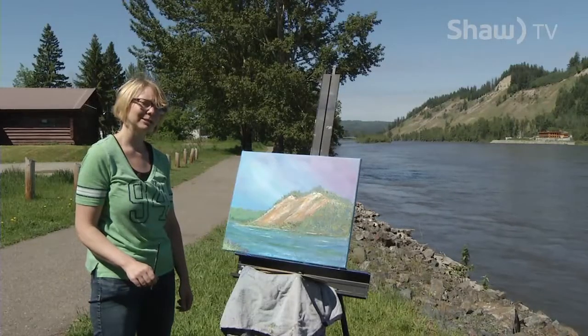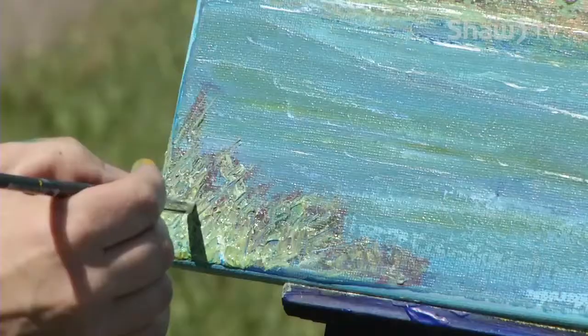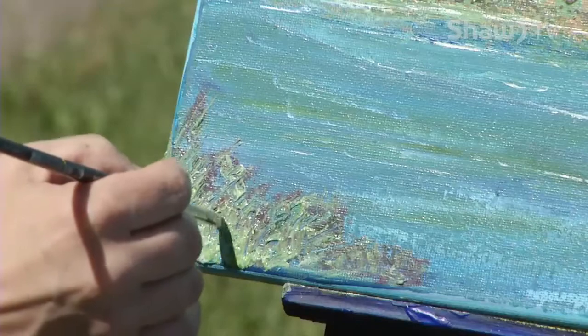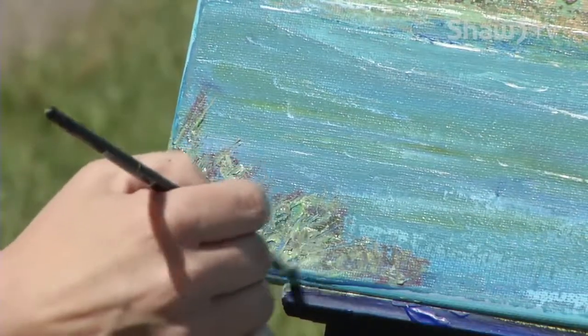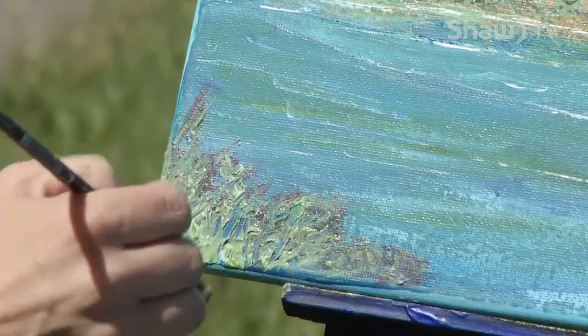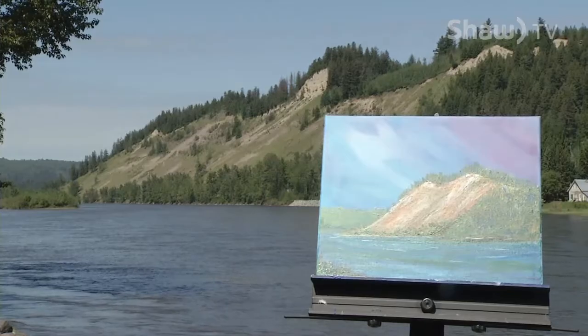I made a couple other adjustments to this piece and now I'm going to sign it — this time I'm signing by carving in. Enjoy the parks around Prince George, and have yourself an artful day.